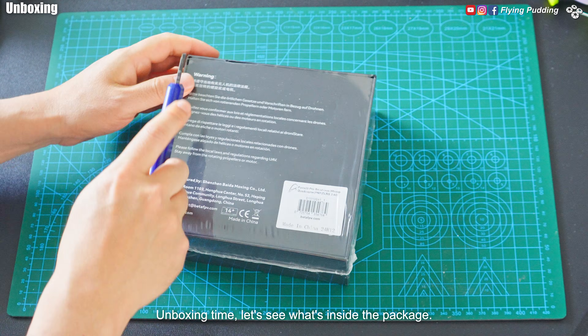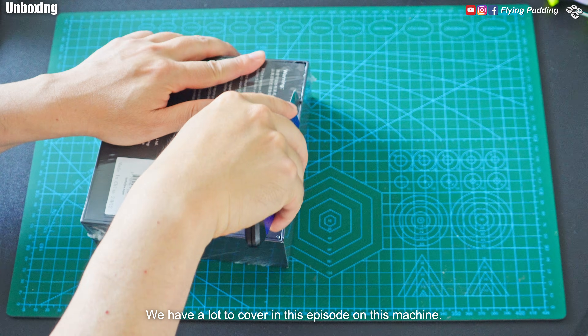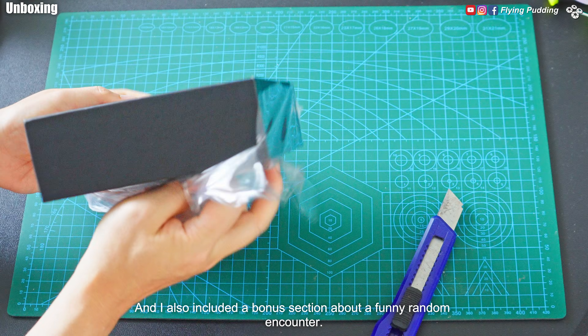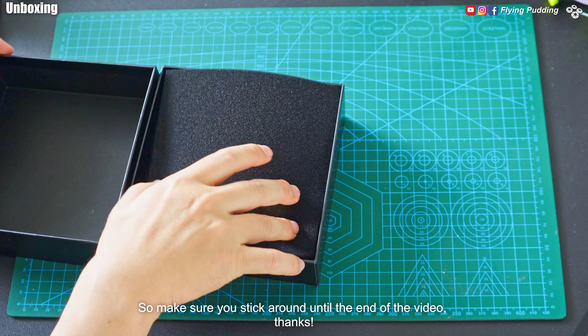Unboxing time, let's see what's inside the package. We have a lot to cover in this episode on this machine, and I also included a bonus section about a funny random encounter. So make sure you stick around until the end of the video.